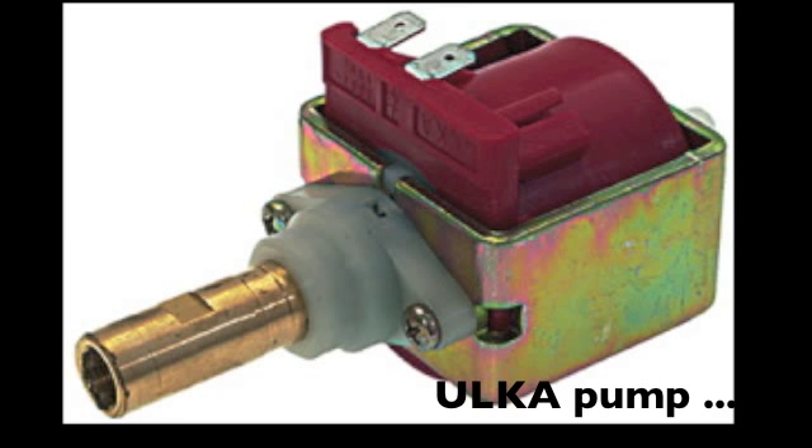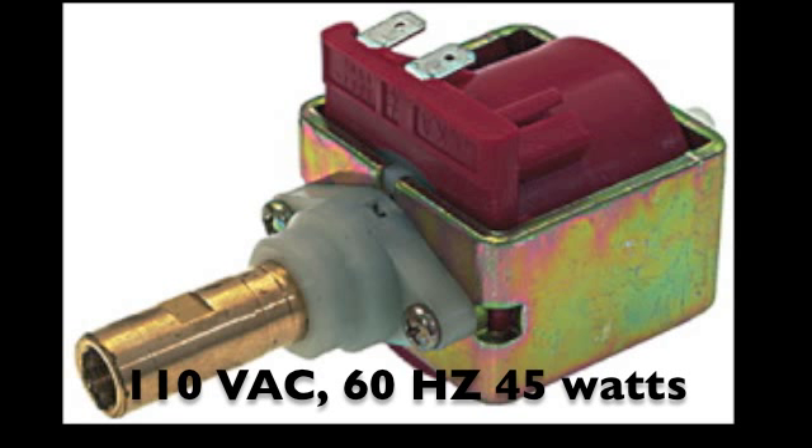Here's the Ulka pump — it's used for espresso machines. You're going to want to get one of the 110-volt models; go online and look for it. It's U-L-K-A, an espresso pump. Your water level control will control this on or off depending on the water level.